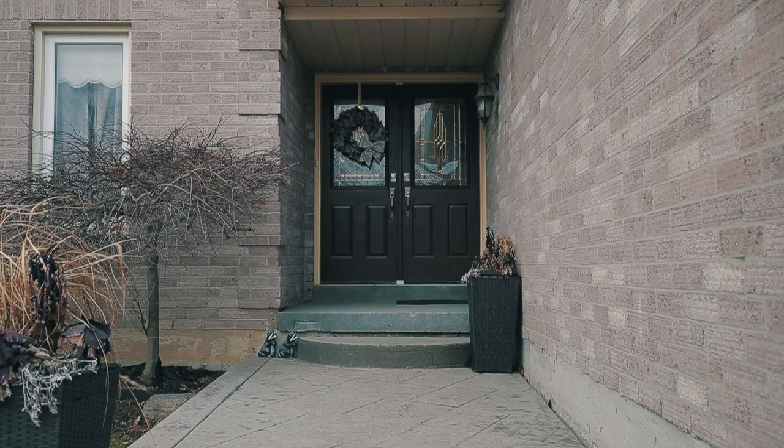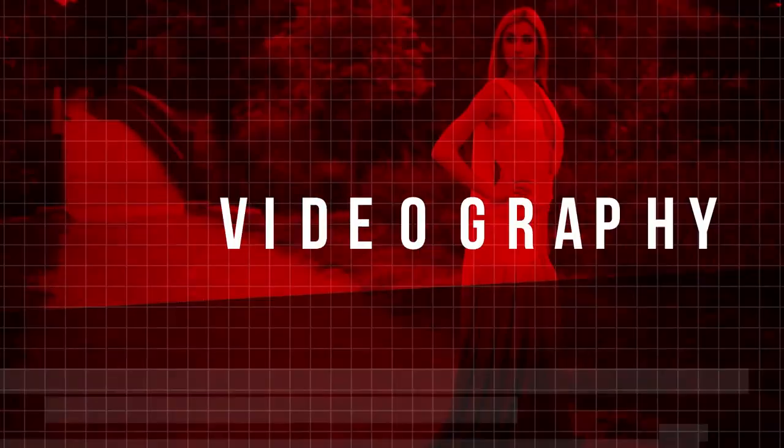Today we're doing some smoke bomb photography. Let it go. Roll that intro. What's up, ladies and gents? Welcome back. For those of you who are new, I'm Daniel. Hit that subscribe button — get that out of the way quick.